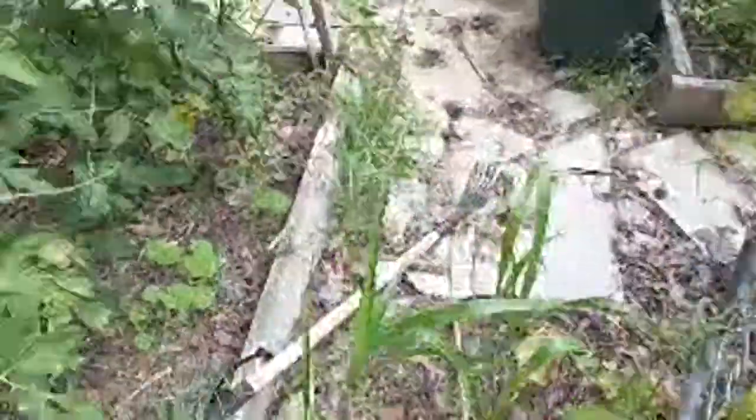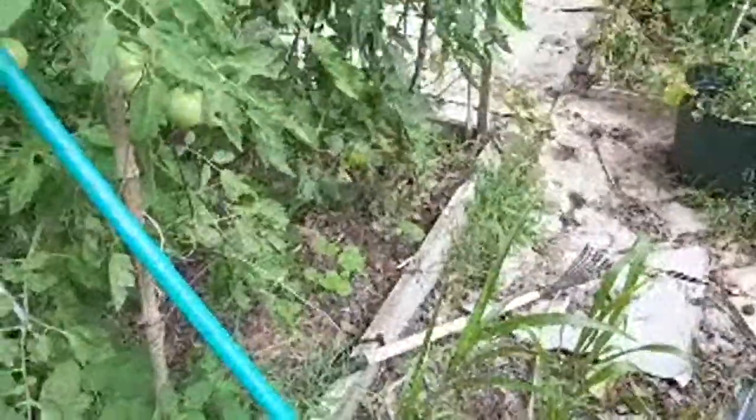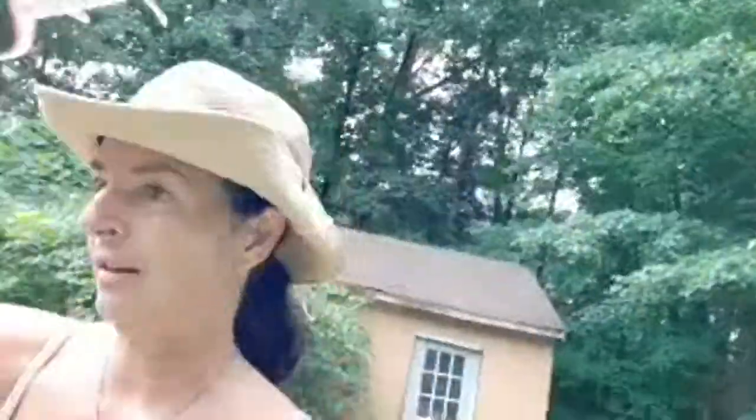Let's see — another tomato. That is a nice lemon boy down there. How did I miss that from the other side? It's funny how you've got to walk around and see what you missed from different angles, because those things hide. I don't know how — as bright yellow as that is. Okay, mosquitoes are starting to get me so I need to get some spray.